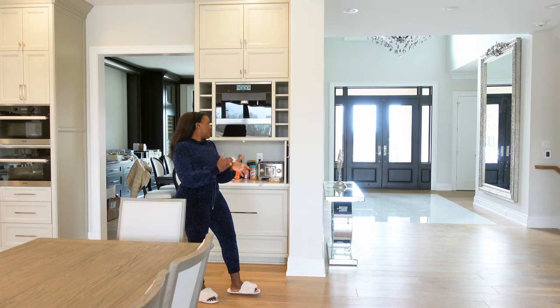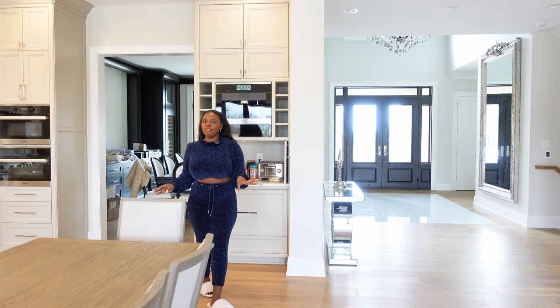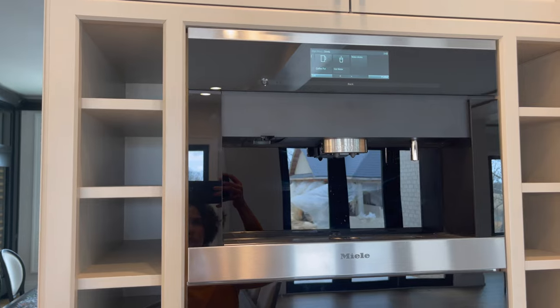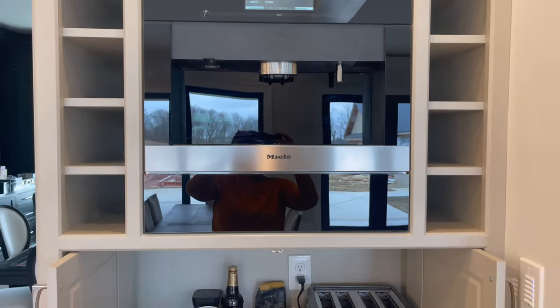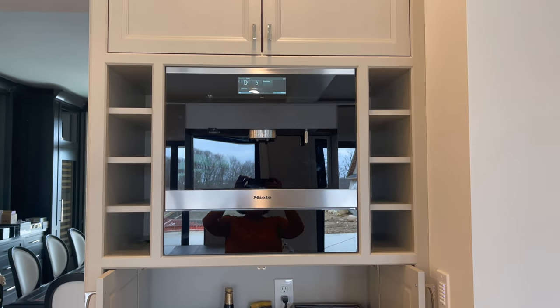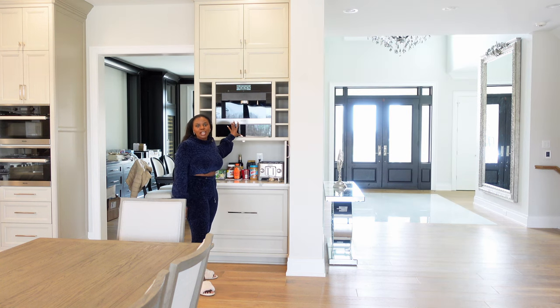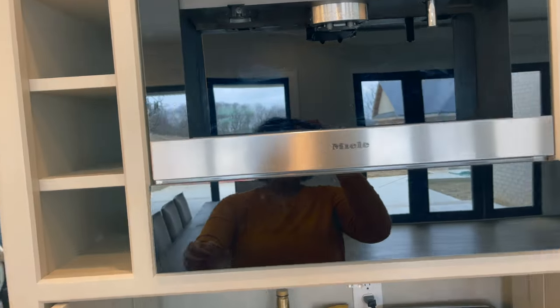This is my breakfast area. I designed this thinking this cabinet is going to have everything for breakfast. We have our Miller coffee machine. It's plumbed, so that means we don't have to put water in all the time. I love it, and right below it is the Miller warming cup drawer. You just sort of nudge it and it opens.